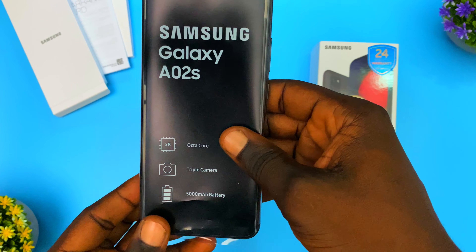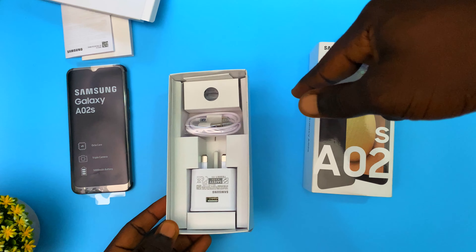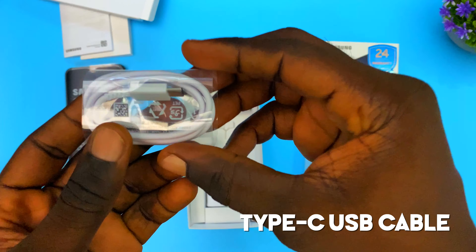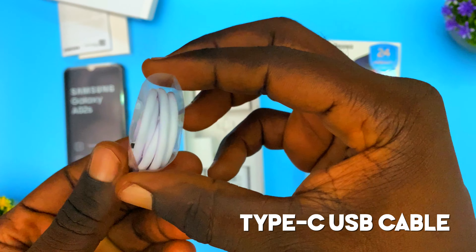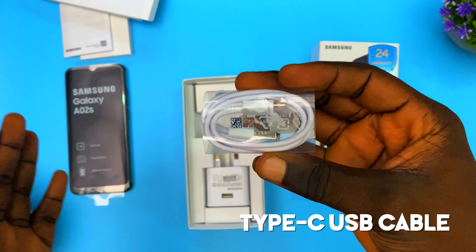I'm going to set the phone aside and look at what else is inside the box. First, we have the USB Type-C cable, which is used to charge the Samsung Galaxy A02s.